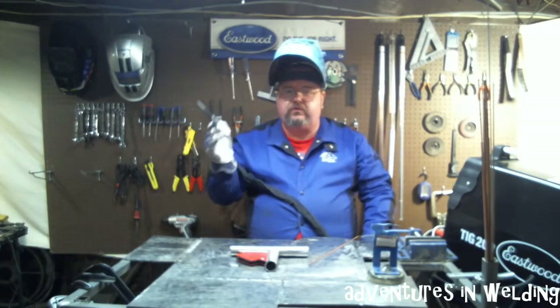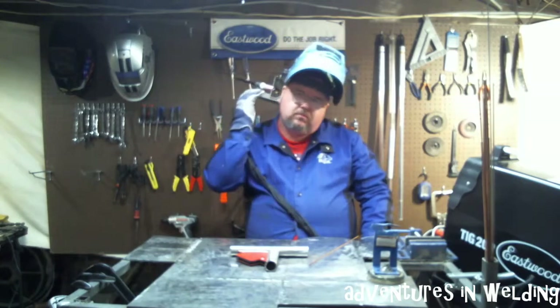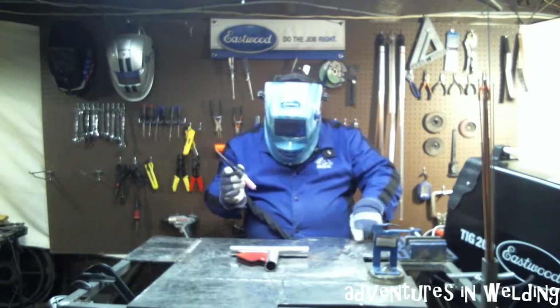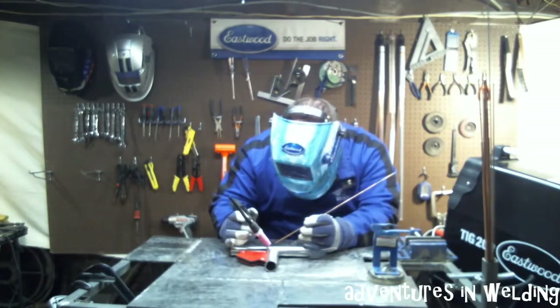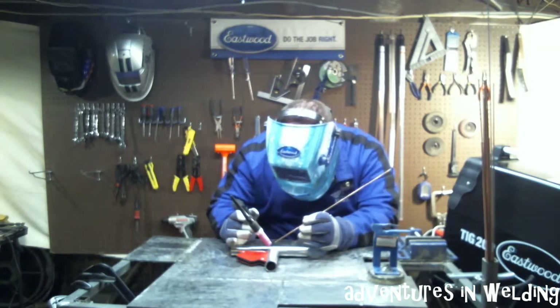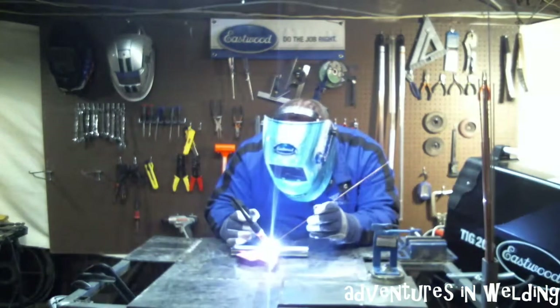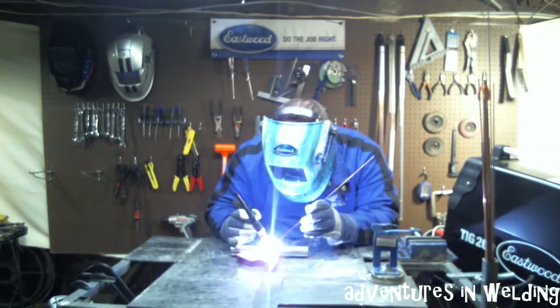If this is the first weld you've done for the day, make sure you always step on your pedal to purge your argon line and make sure it's flowing.